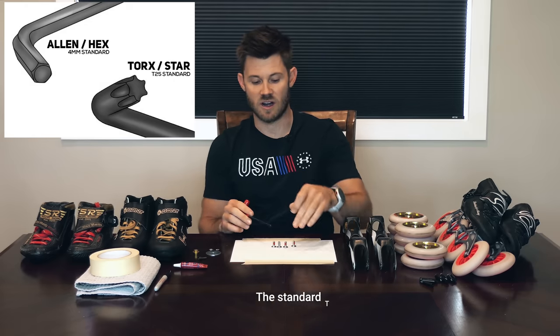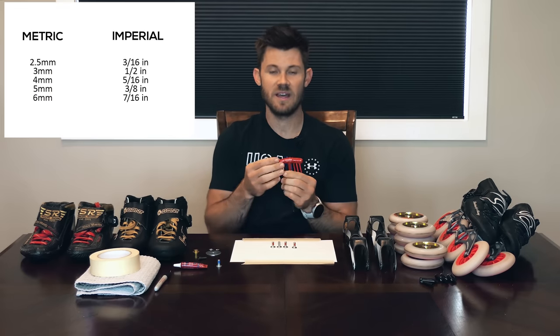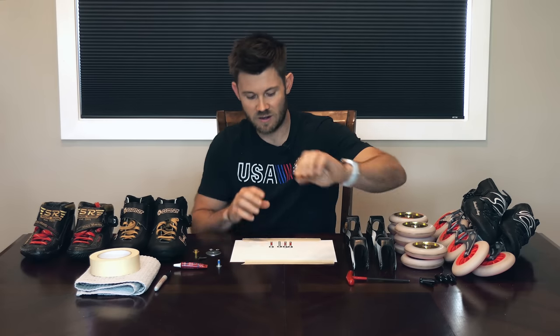You do not want to use a star wrench on an allen head, and you can't use an allen wrench on a star bolt. Also keep in mind, if it says four millimeter, five millimeter, six millimeter, it is metric, and if it has a fraction, it is standard or imperial. You do not want to mix an imperial tool with a metric bolt — that is a big no-no. Even if you think it fits okay, it will end up ruining the bolt and stripping things out. Make sure you're using the exact tool for the exact hardware you have.